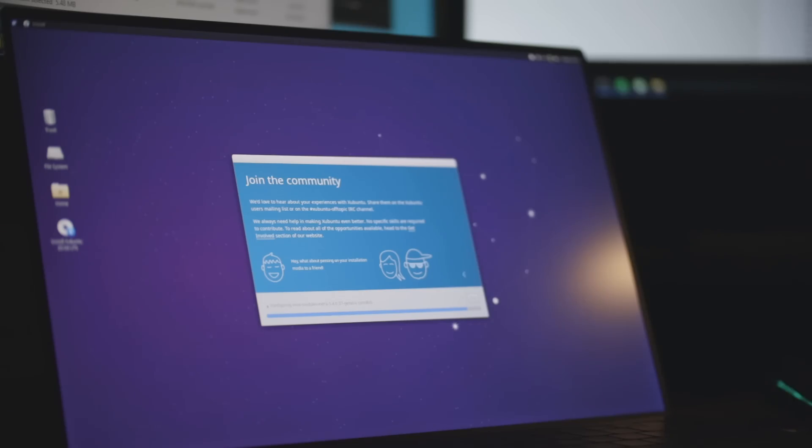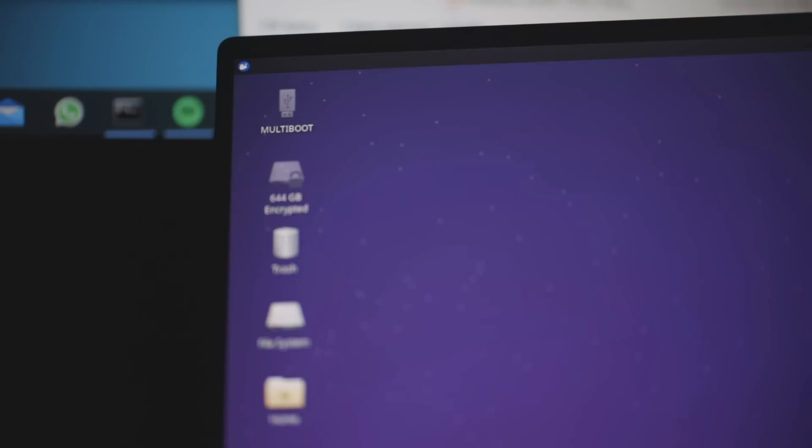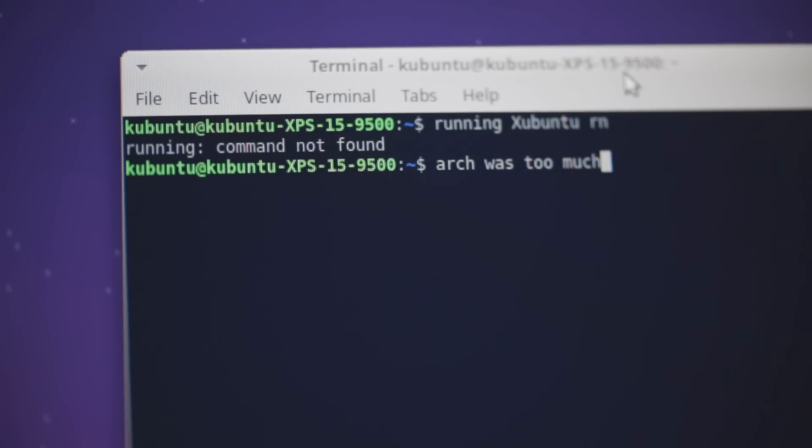At 2 a.m. I decided to try Xubuntu instead, because I know that's an easier Linux distribution to install. It was super quick — no errors at all, it just worked straight away. So right now we've got Xubuntu running on this machine. I'm going to start out with Xubuntu and learn a little bit more about Linux, because I just wasn't at the level needed to understand the error messages I was getting.